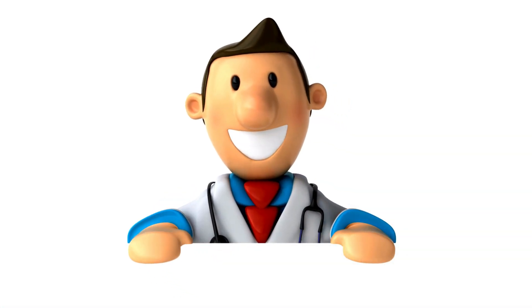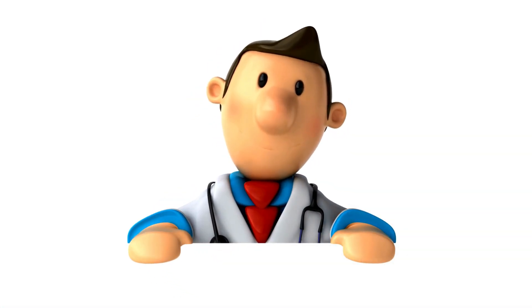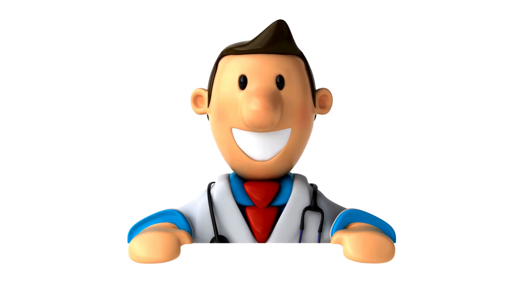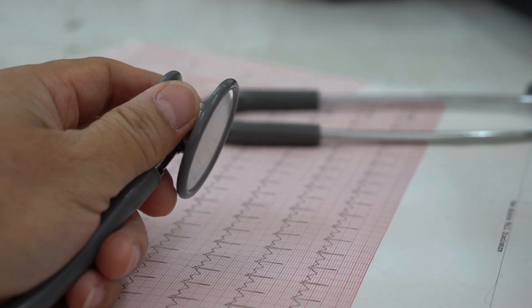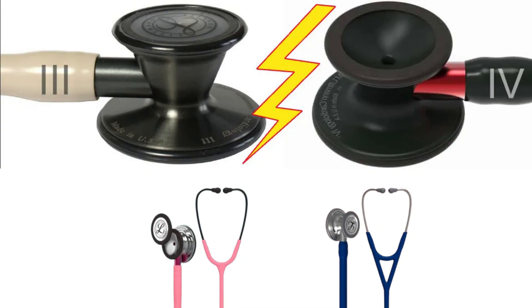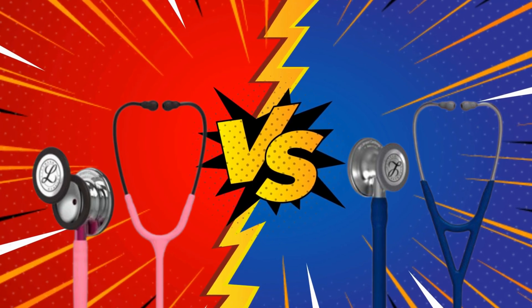This thing is different because of a few things they did that others failed to do. The anatomically designed headset is angled to meet the path of your ear canal, and the ear tips provide a comfortable acoustic seal. The Cardiology IV is the gold standard for a reason — it's the stethoscope that other stethoscopes are measured against when it comes to acoustic performance.